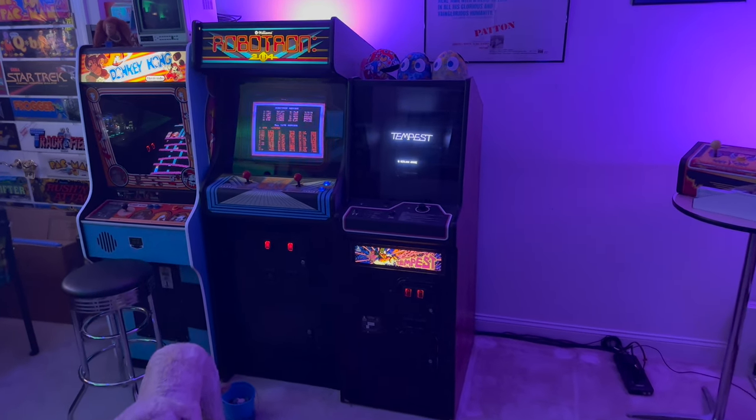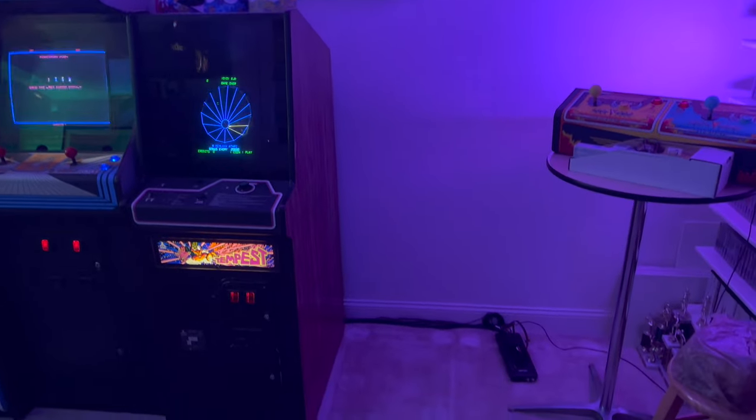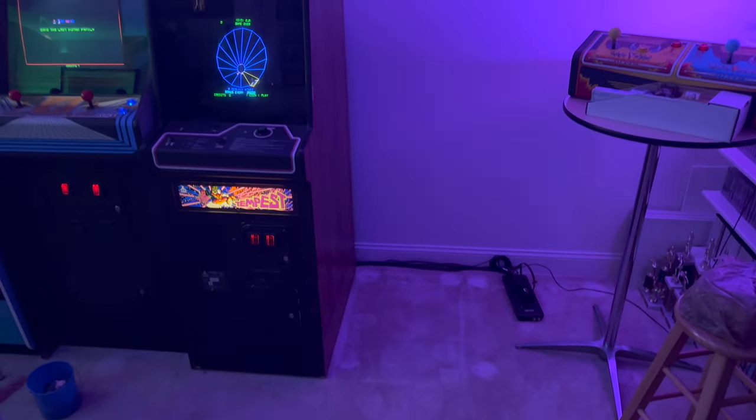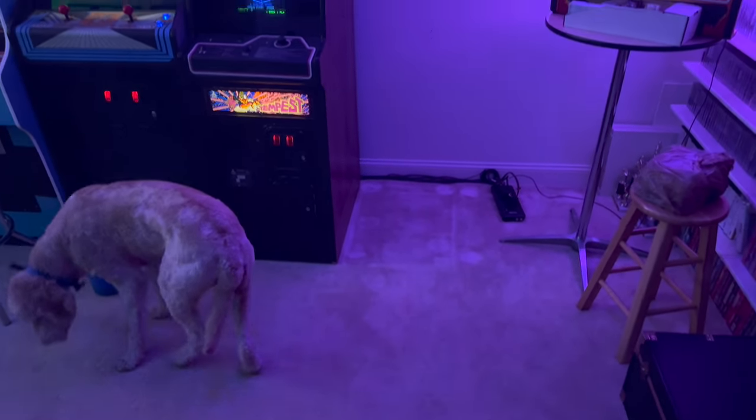Welcome back to Overtime Arcade. I'm Charlie and this just doesn't look right — this empty spot in the lineup. Teddy the Arcade Dog seems confused too, doesn't know what's going on.